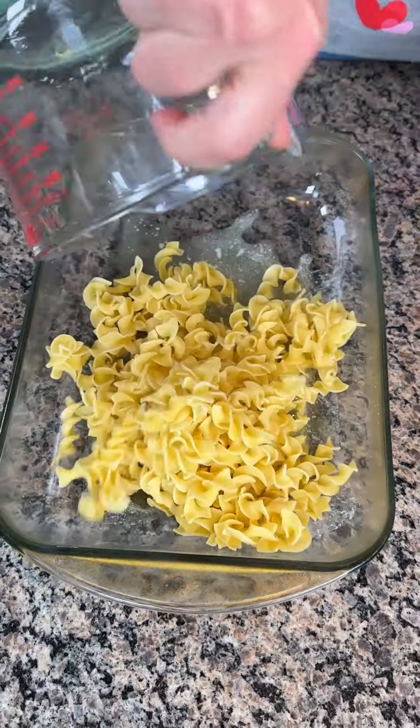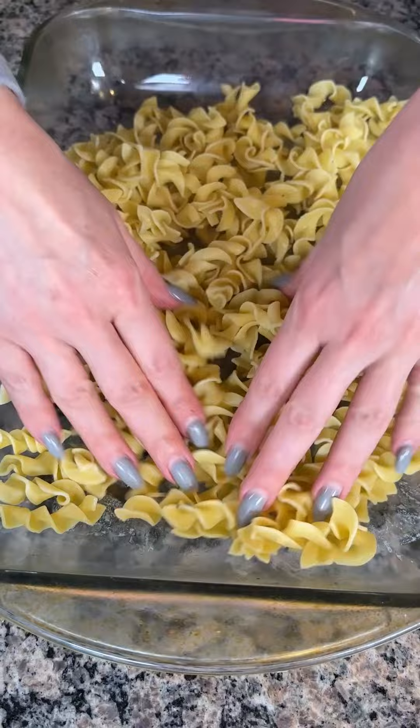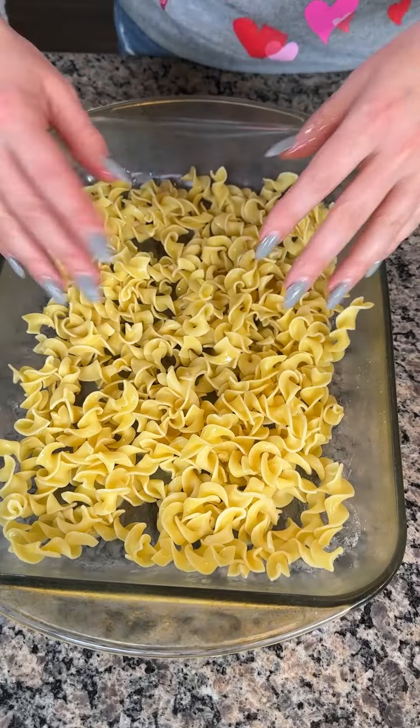All right, I have three cups of cooked egg noodles. I'm just going to mix this around. Yes, I'm using my hands — I know y'all are glove police and you're going to be at me about this, but guess what? It works. That's why I'm doing it.